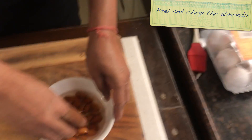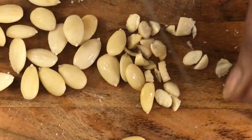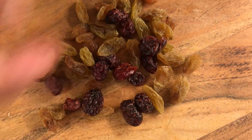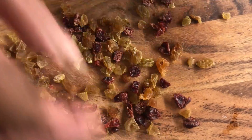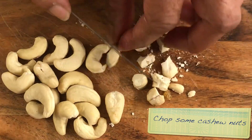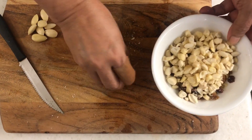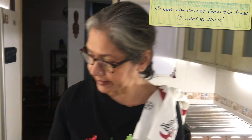Meanwhile, I'm going to get all these nuts — I've soaked these so that they're easier to peel. I have some cranberries and some raisins which I'm going to roughly chop, so you don't get big bits in your mouth. Cashew nuts as well. I think that's about enough. These will get scattered on the bread. I'm going to remove the crusts of the bread.